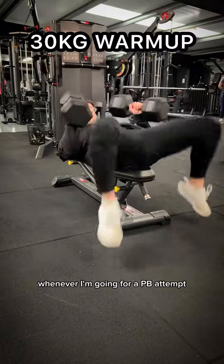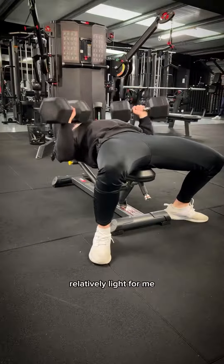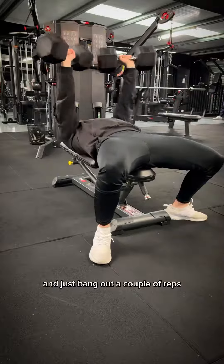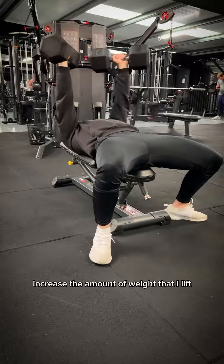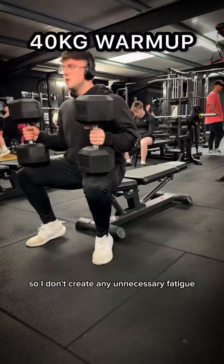Whenever I'm going for a PB attempt, I always make sure to do a proper warm-up. I start with a weight that's relatively light for me and just bang out a couple of reps. I incrementally increase the amount of weight that I lift, and I just make sure to decrease the amount of reps that I do, so I don't create any unnecessary fatigue.